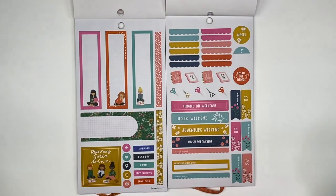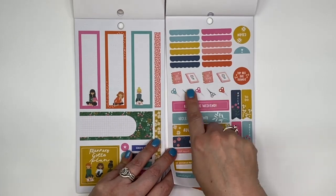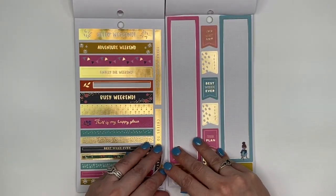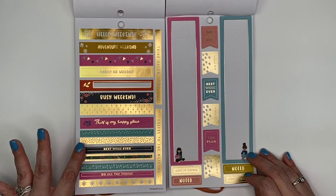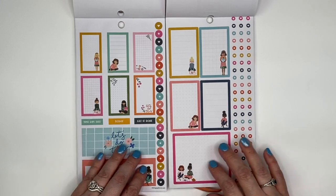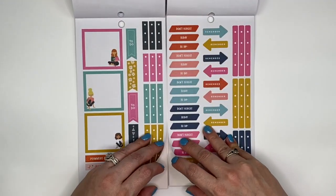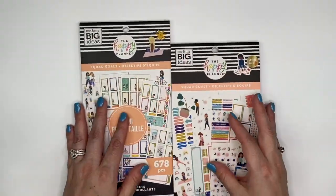Now we're into a little bit brighter colors. I love the planners and the scissors — those are so cute, I didn't really see that in the mini. That pink is just such a pretty, vibrant pink. I love these skinny little washies in here, and these longer flags too. And that is the end of the sticker books. Just a comparison, and I love, love, love these.